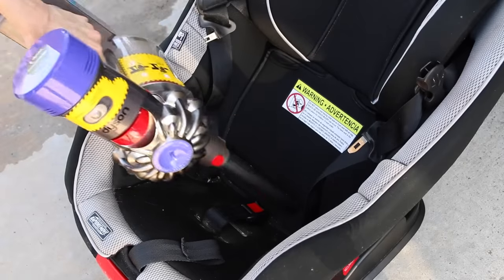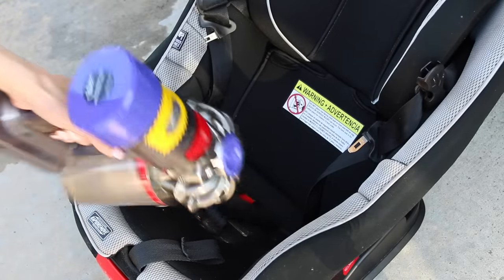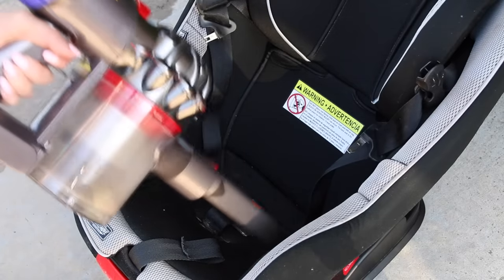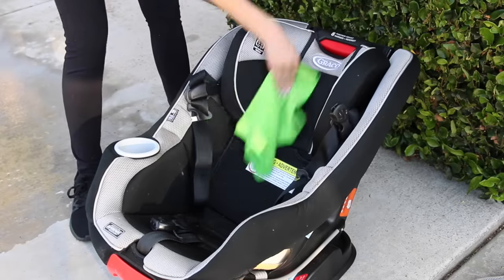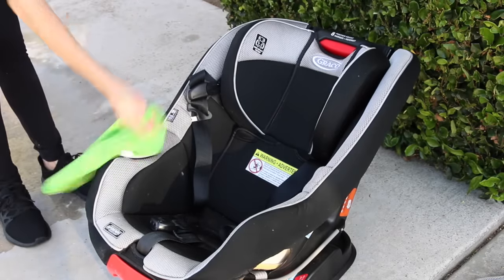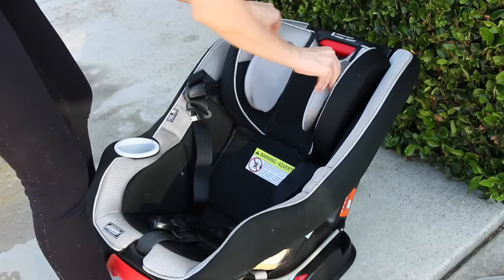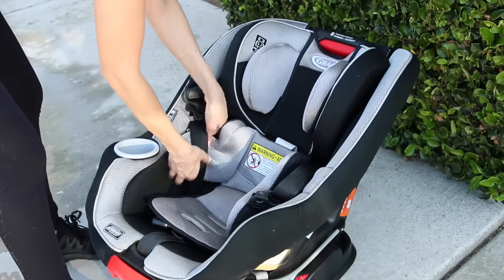Moving on to Carter's car seat — oh my goodness, this thing had so many crumbs in it. I started by vacuuming the crumbs as best as I could with my Dyson and then cleaning all of the surface areas like the handles, seat belts, and little cup holder. I washed and put back the interior inserts so those are nice and clean, and his car seat looks a lot better than it did before.